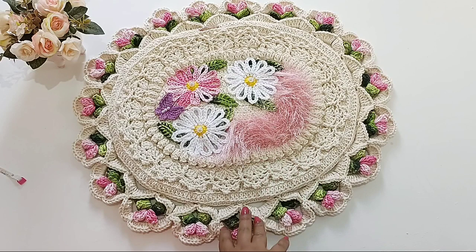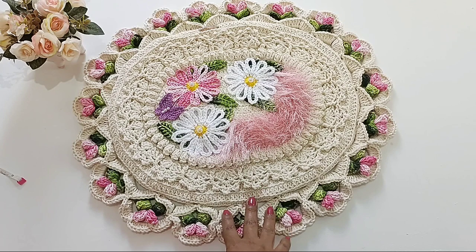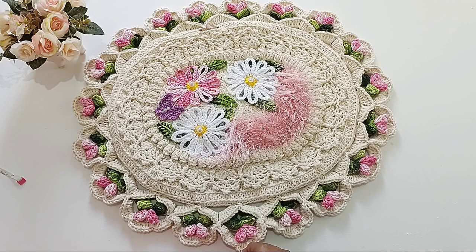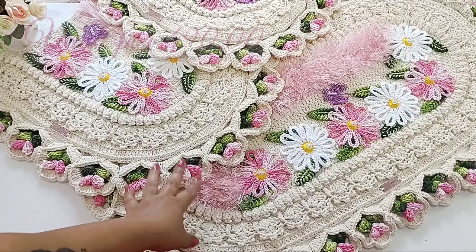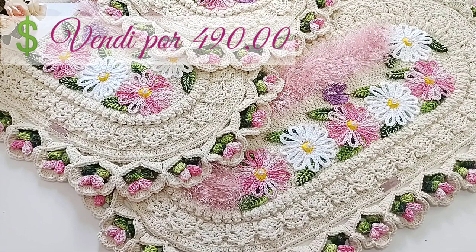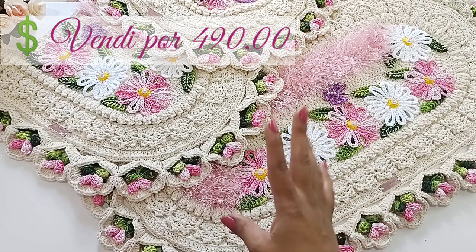Gente, se eu estiver escutando o barulho, é porque tem uma pessoa aqui embaixo da minha casa limpando o terreno — acho que ele tá amolando a inchada. Mas vamos lá. É super fácil vocês fazerem, vai dar super certo. E logo, logo, eu espero que a Débora venha com a videoaula pra vocês. E eu vou tá compartilhando também, pra que vocês não percam essa aula maravilhosa. Agora eu vou pra parte de valores com vocês. Lembrando que o valor é particular, cada um escolhe o valor que queira colocar na sua peça.